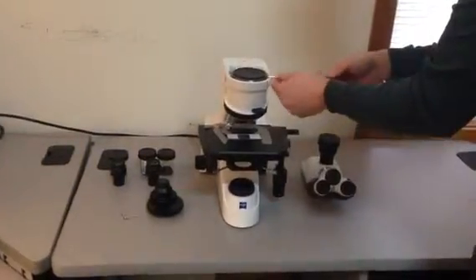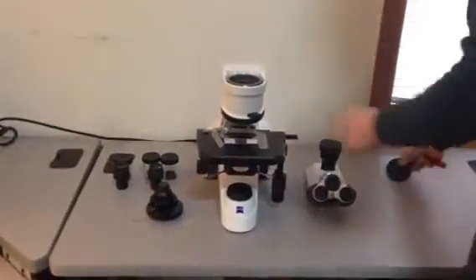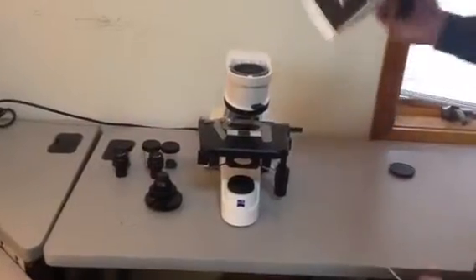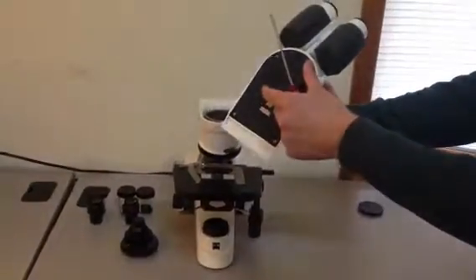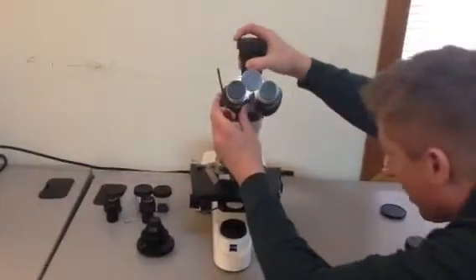Take the Allen wrench and back this set screw out, then remove the dust plug. Just make sure it's backed all the way out so the dovetail is free. Then you can take your microscope head, pull the dust cover off the bottom, and just set it right on there.